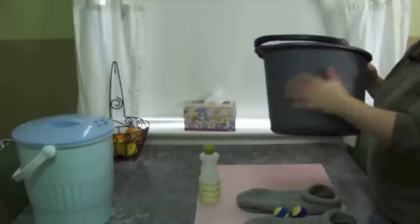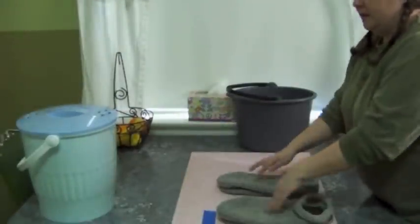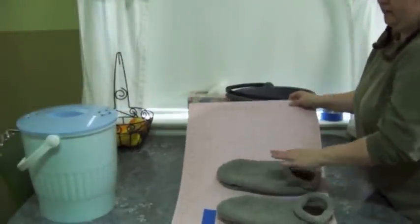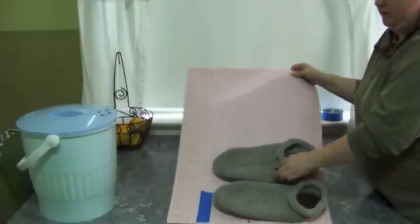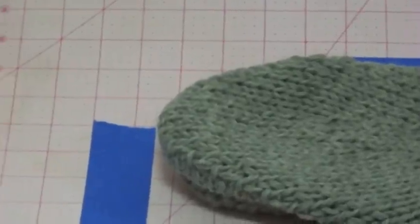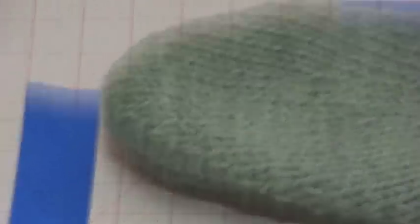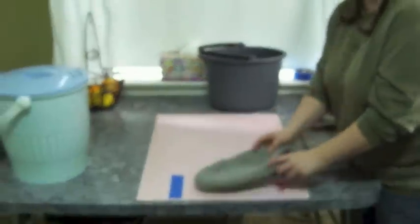I marked here on the self-healing mat the before size of the slipper. It's approximately thirteen and a half inches long and six inches wide at its widest point. I believe the rule in felting is that it's supposed to shrink down a third, so after we felt it while it's still wet, we will measure here and see what the results are.